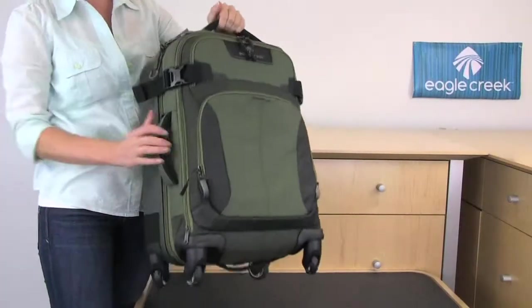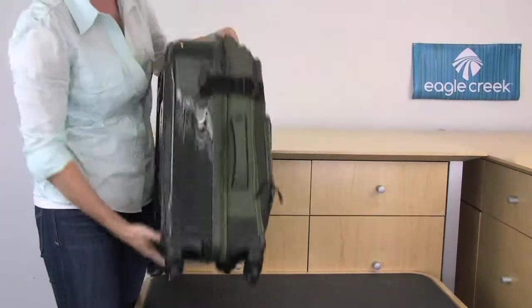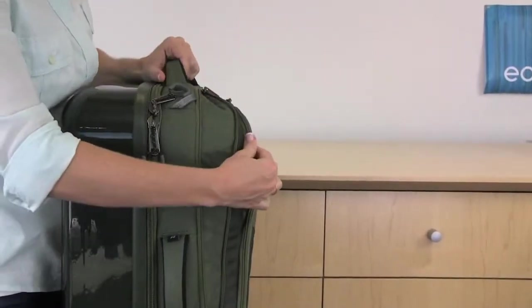You can carry this bag by the top, side, or the bottom grab handles. On the side you'll also notice there is expansion, giving you up to 15% more packing space.